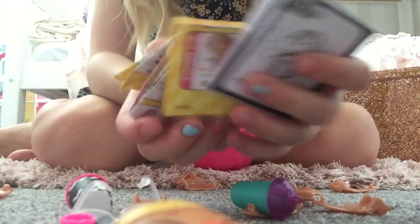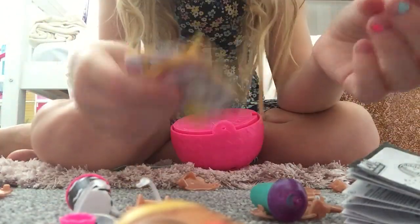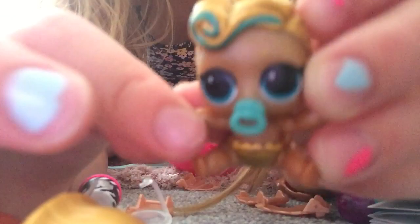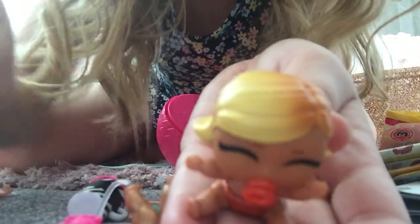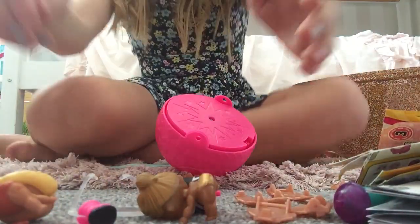We have a guide in here. We have the checklist. Then we have two LOL surprises. We have little Larks. And then this little baby — I forgot her name but she's super duper cute. So now we've got all of our LOL surprises. That's been really nice finding them.